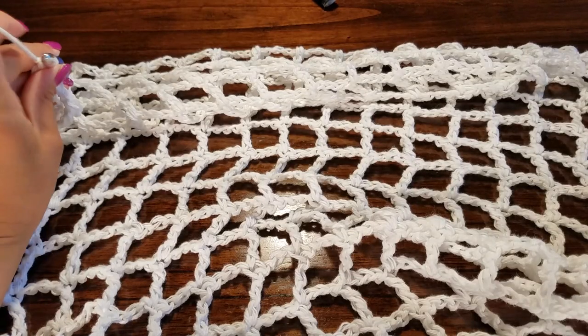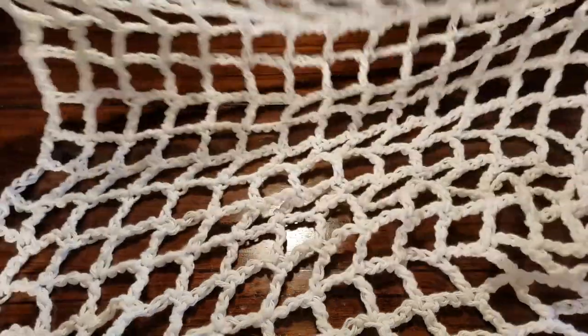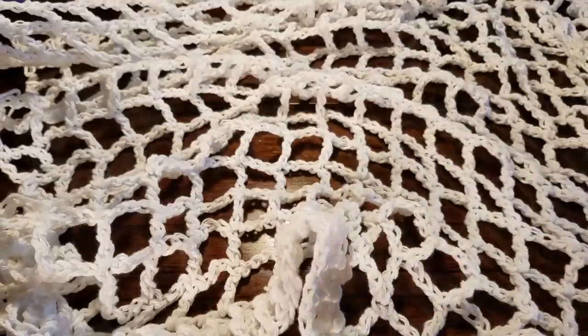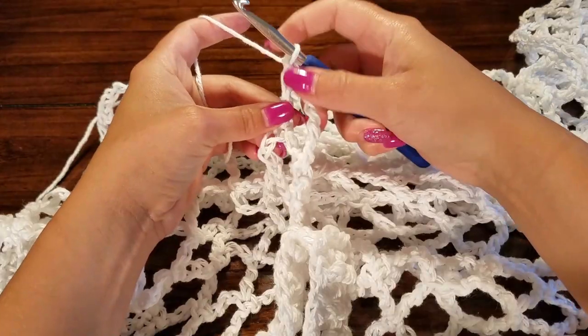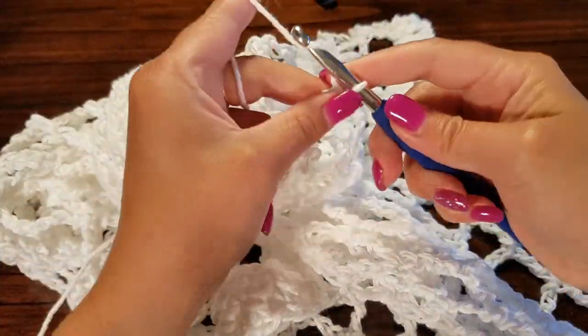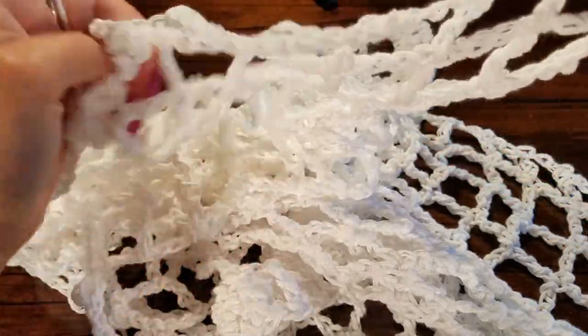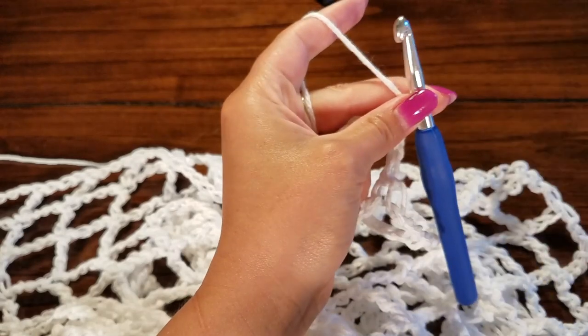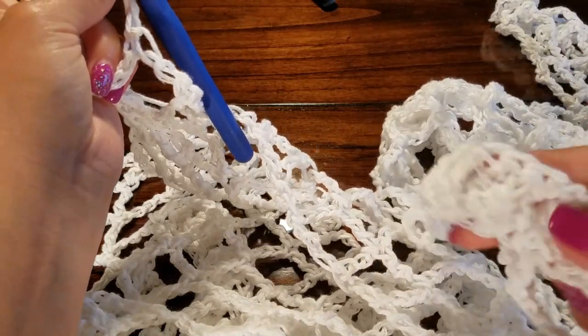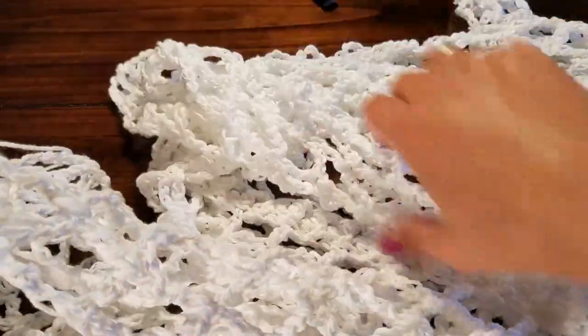I've worked up both bodies of the sweater and now I'm getting ready to join them. Lay them out — one on top of the other — and stitch them together. I left my yarn on my hook instead of cutting it off. Chain one, take the corner of the other panel, and stitch them together, lining up your bases — bottom hem to bottom hem. You're going to join the corners and work across, leaving a neck opening as big as you want. I like a nice big open neck.